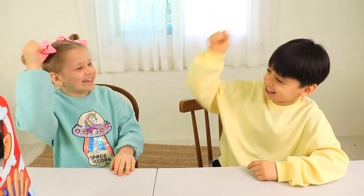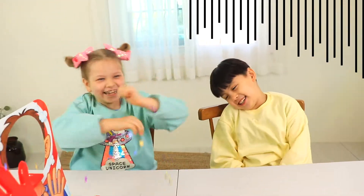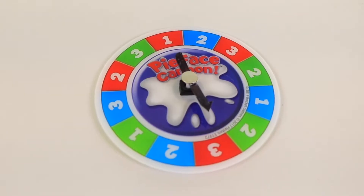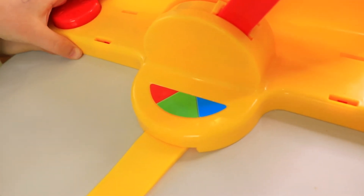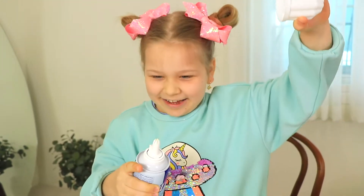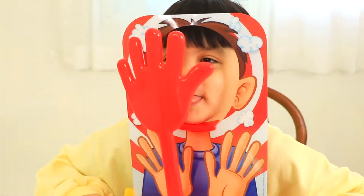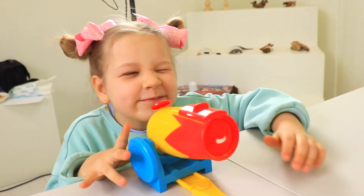Rock, paper, scissors! Three reds! Try to get me! I will shoot you!